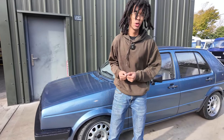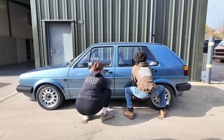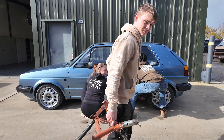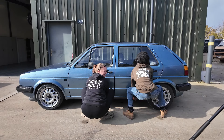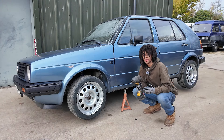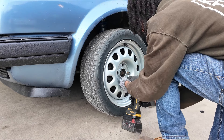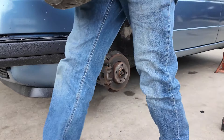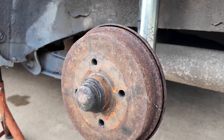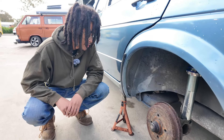Now it's here, I've got to take the wheels off. Don't just stand there, help me. It's so heavy. Now that the car is on jacks, I can begin the driveway hack by taking off the wheels. Honestly, not even that bad.